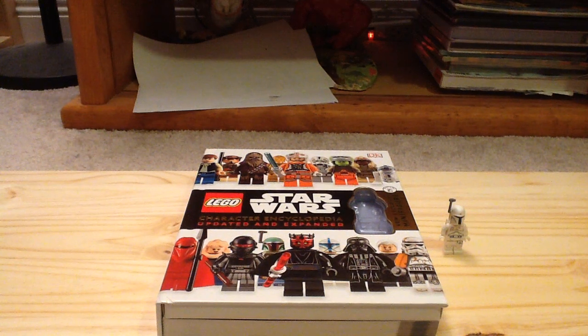Hey guys, Channel of Lego More here with another Lego Dorling Kindersley book. Today we're looking at the Lego Star Wars Character Encyclopedia Updated and Expanded. Got this from Amazon.com and it was released in 2015. It comes with one exclusive minifigure and it retails for $19 in the United States.